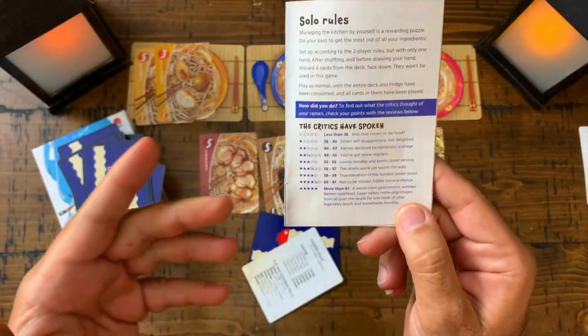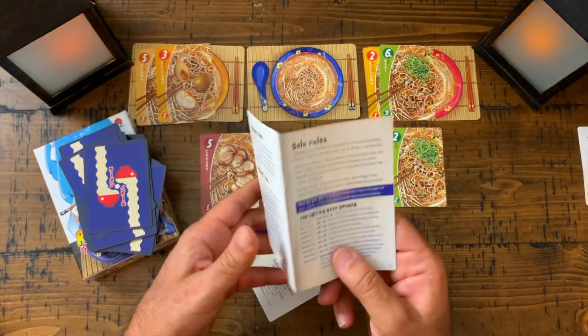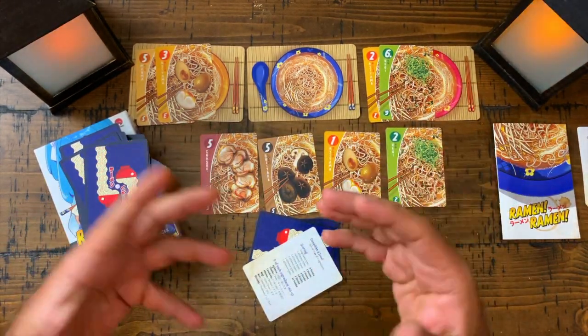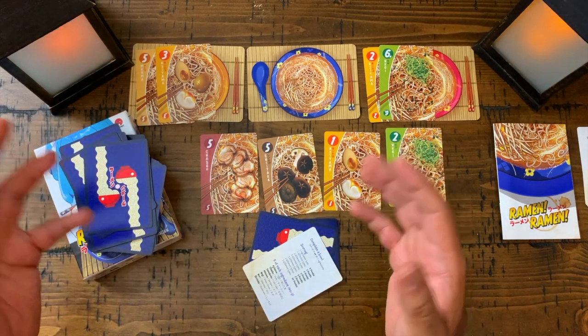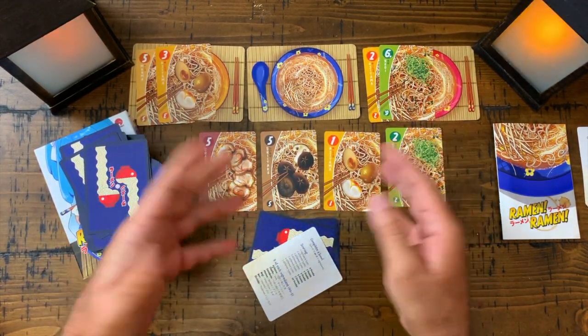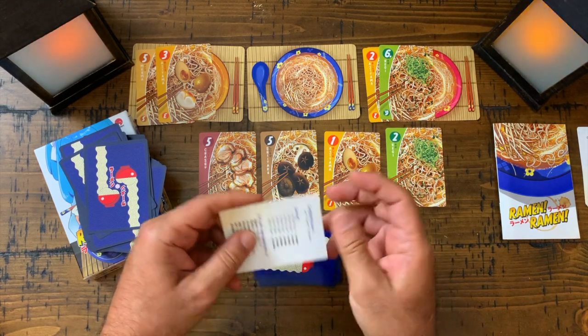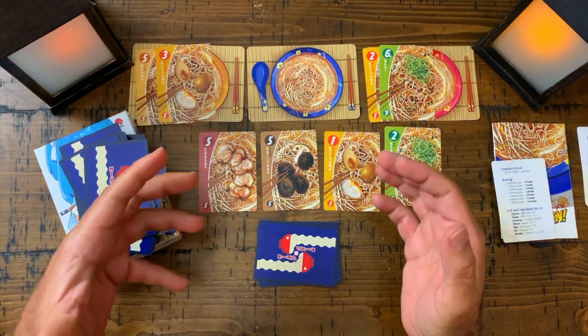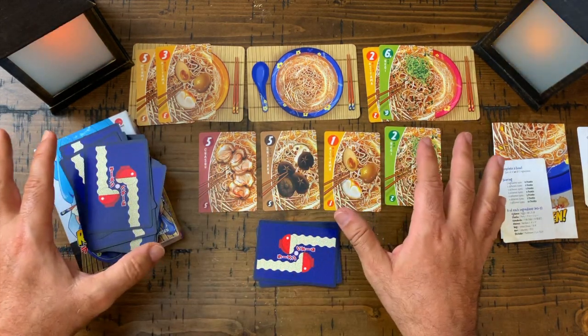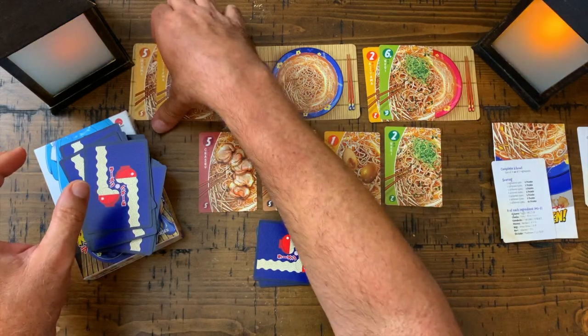In the solitaire there's a rating system — you're trying to beat your own score. For example, I recently scored 46, which is rated 'Ramen declared exceptionally average.' I find this cute. The solitaire feels very much like a pastime — you have choices and have to think, but it's very easygoing and you're just trying to beat your score.